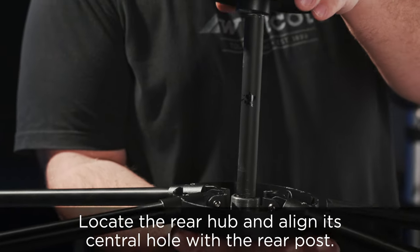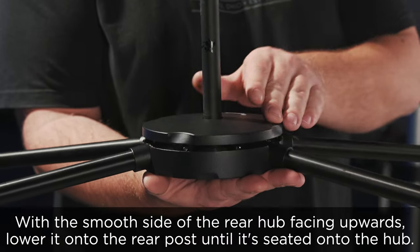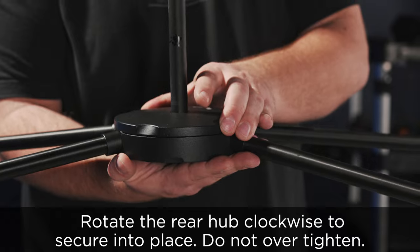Locate the rear hub and align its central hole with the rear post. With the smooth side of the rear hub facing upwards, lower it onto the rear post until it's seated onto the hub. Rotate the rear hub clockwise to secure into place. Do not over tighten.